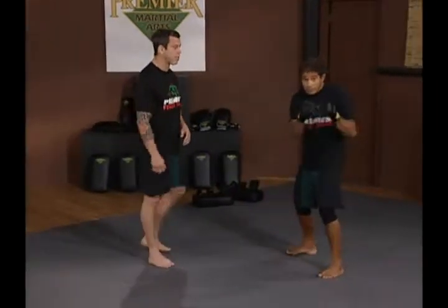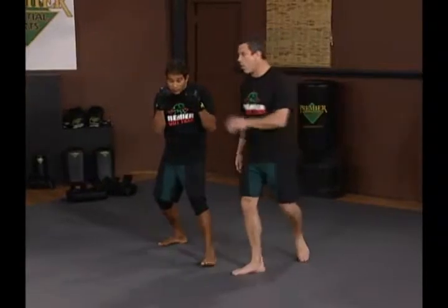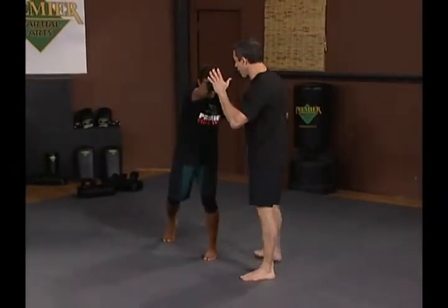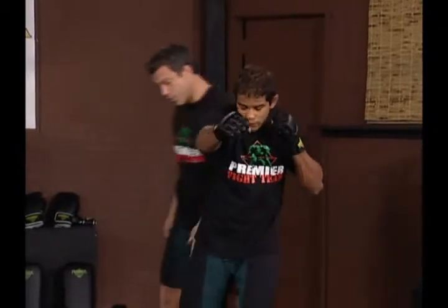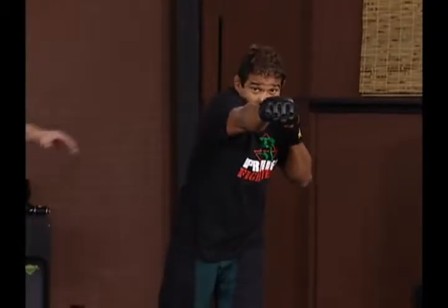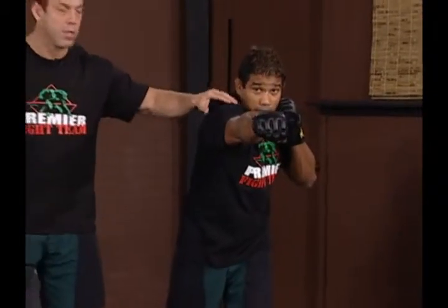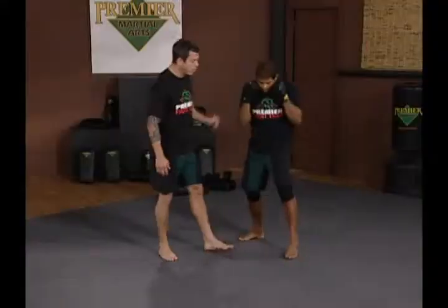As Hermes gets in his fighting stance, the cross comes from the back all the way through. Power is generated from his hip as well as from the ground up with his foot. As he fires it out, you'll see him turn his hip, shoulders high protecting his chin, keeping a nice tight pocket here, not exposing himself at all to his opponent.